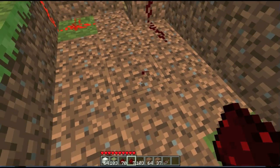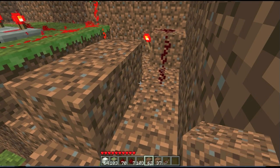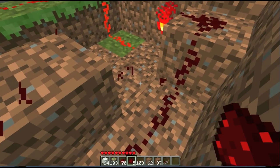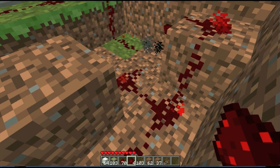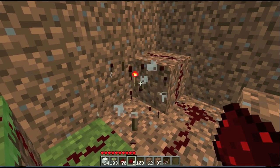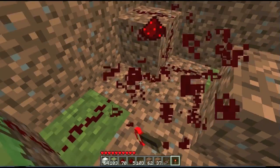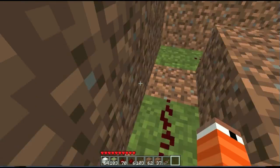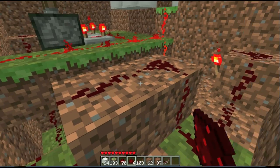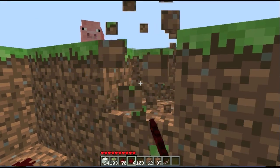So delete that and that and put two blocks there. Now connect that to that. And if you put it there, I'll show you what happens — the torch burns out. Not good. So gotta take that torch out and replace it with this torch. There we go. So put your redstone up like that. And there you go. Both pressure plates should work. We don't have one over there yet, but I will get to that.